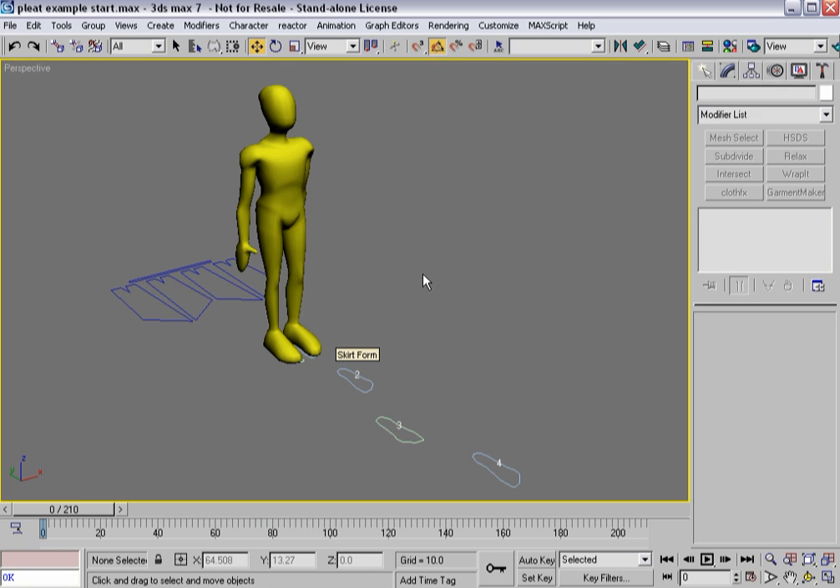Now that you've had a look at how internal seam lines, creases, pleats, and folds actually work within Garment Maker, we're going to take it to a practical example. We're going to build a skirt for our generic man.